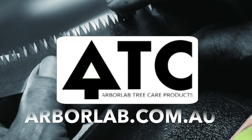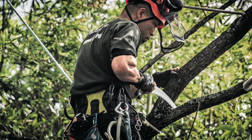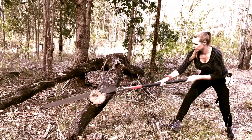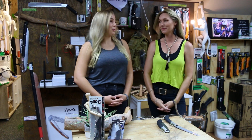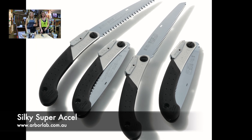Hi, I'm Nita and I'm Sinead, and today we're talking all about the Super XL — that's right, the super cool folding saw, now available.